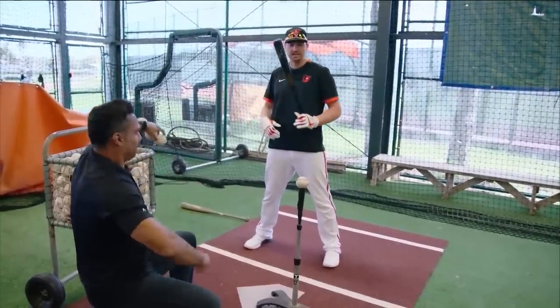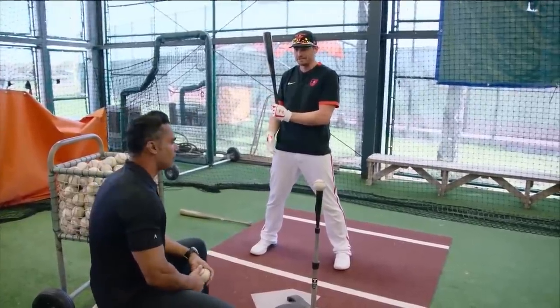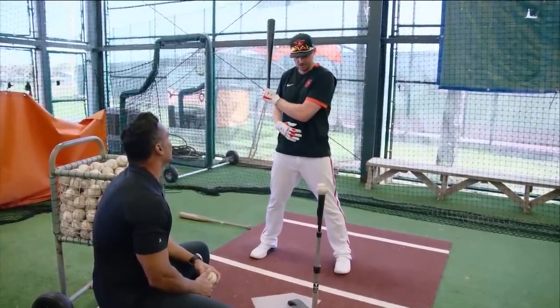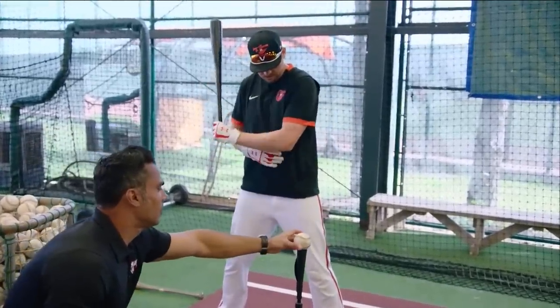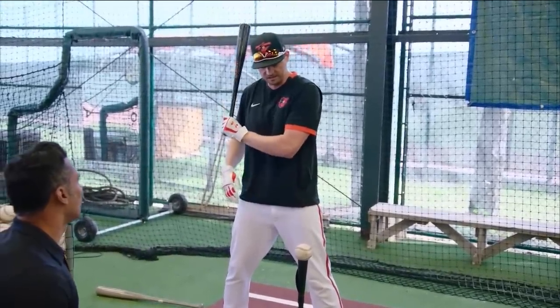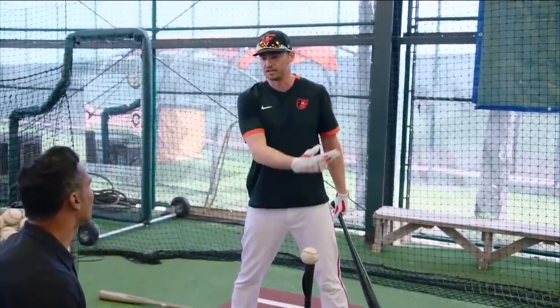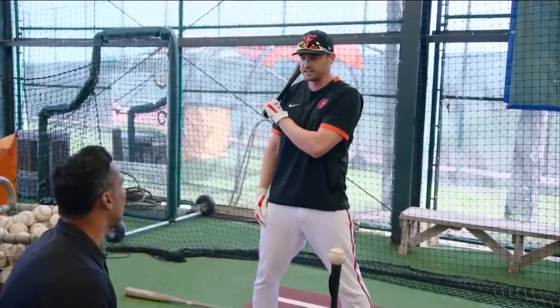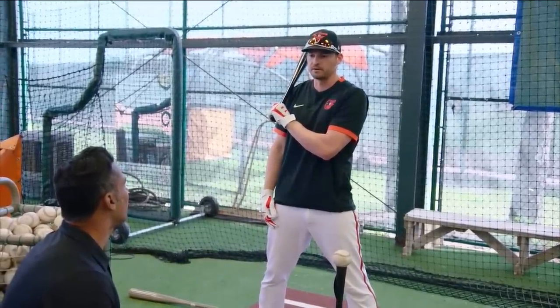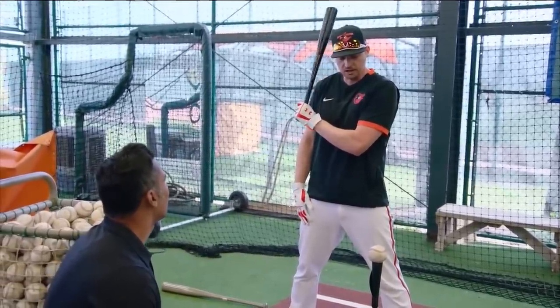So first I'll get the short bat and I'll do some bottom and top hand drills. Not too many — maybe five to seven each arm. With this, I'm just focusing on keeping my elbow in closer to my body and getting my hands down and in, staying through the zone longer. That's why I really like this. Last year I did a lot of short bat work and I really like it.